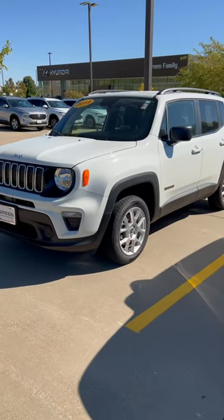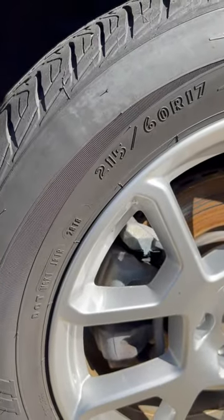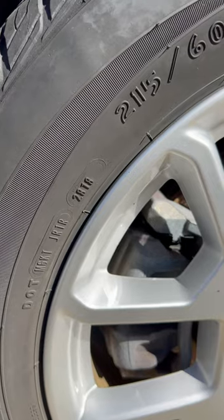This applies to every tire on the road. For example, this 2019 Jeep Renegade was probably built in the 2018 calendar year. And we can see the tire was made 2818, which means the 28th week of 2018.